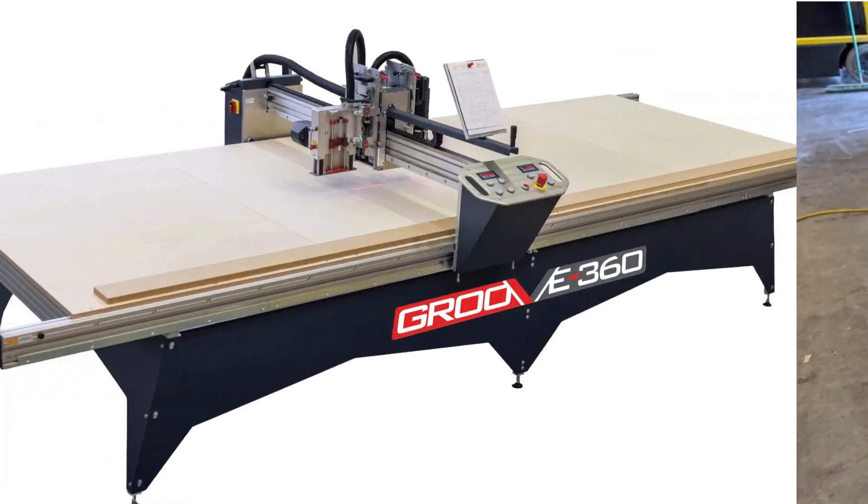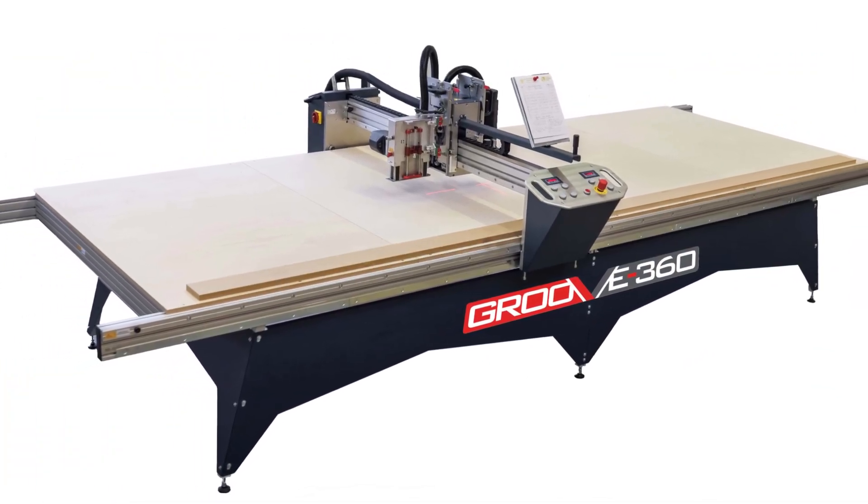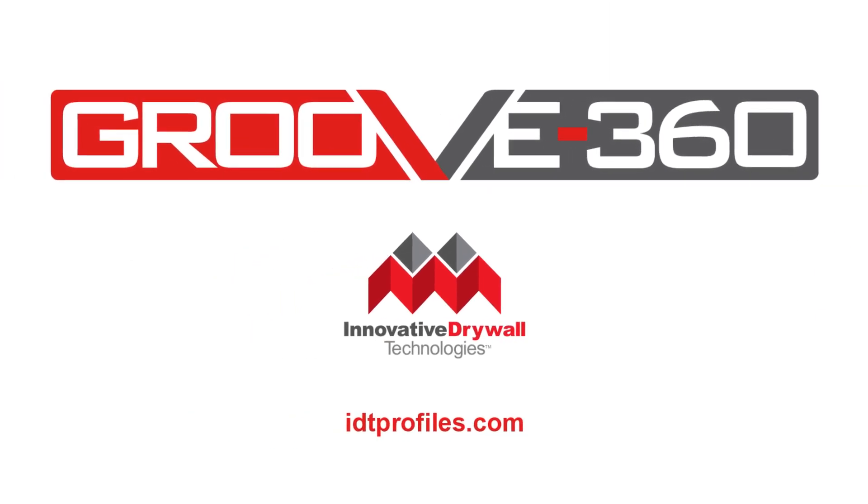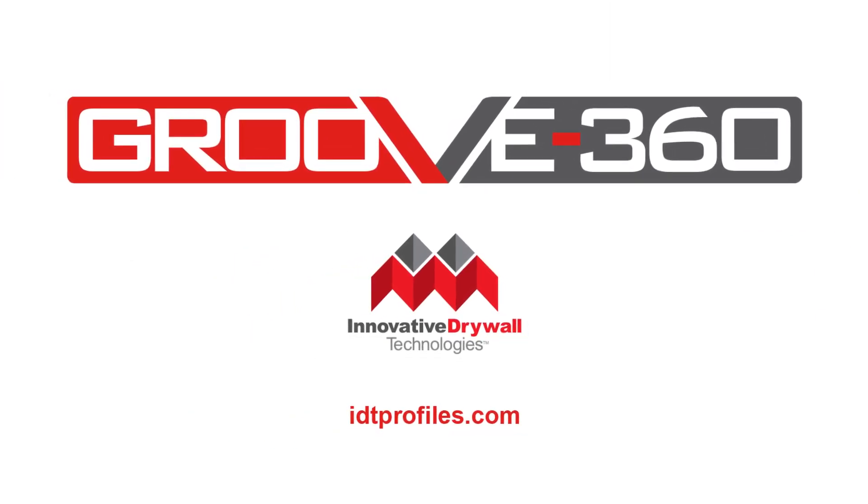Give Groove 360 Drywall Milling Machine a try. Your drywall installation will never be the same again. Groove 360, from the house of innovative drywall technologies, where innovation meets excellence.